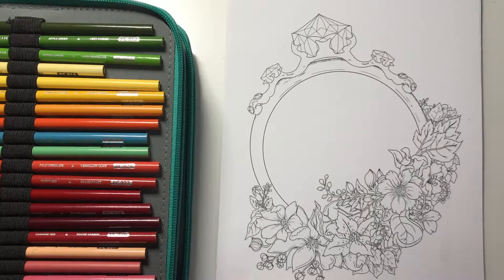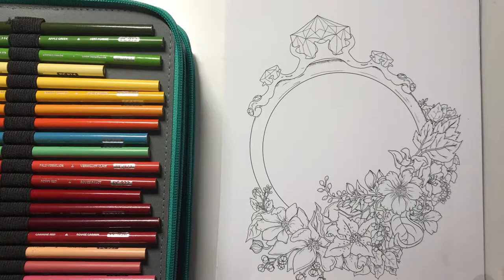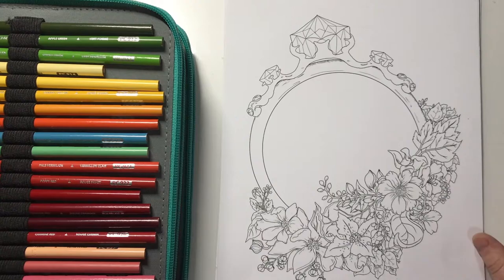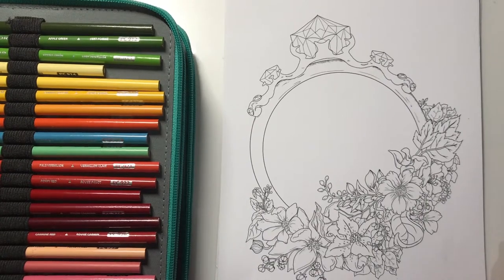Hi everyone, welcome back to my channel. Today I'm going to start coloring in a picture by Cheryl LaFond, and it is a beautiful picture with a ring and some flowers. I haven't chosen a color scheme for this and I'm just going to go with it and see how it turns out. You can color along with me if you like, or you can just watch to see how things turn out.